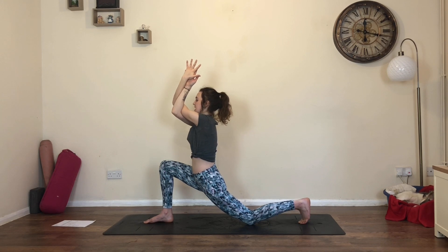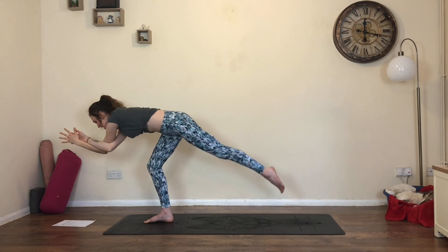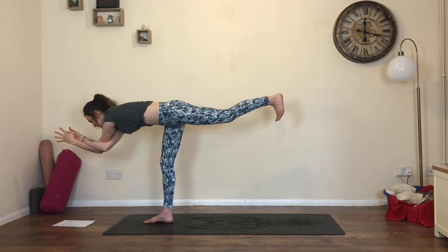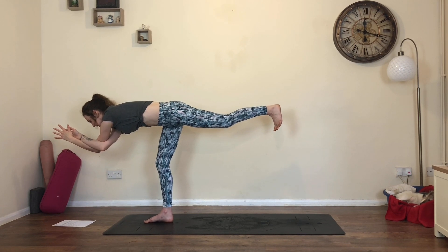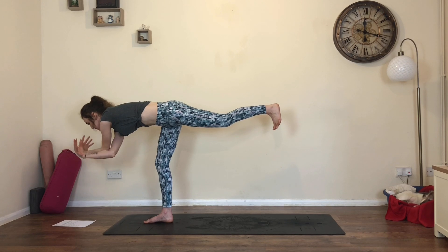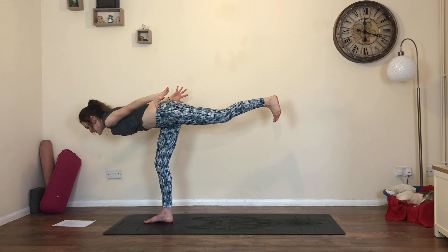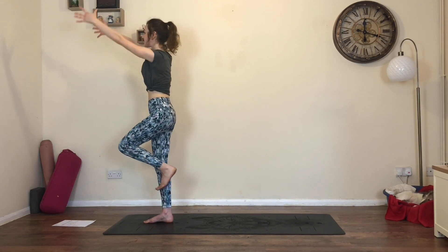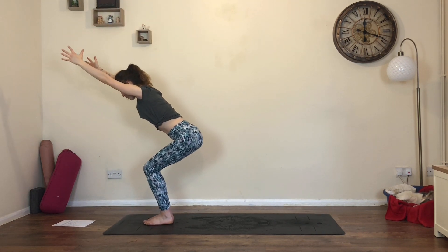From here, inhale, begin to lean forwards, pick up that back knee, keep leaning forwards, and then lift into warrior three, keeping the eagle arms if we can. Draw the elbows forwards, flex through the back foot, little bend in the right knee. Really, really strong. Take an inhale and exhale. Then unravel the arms, inhale, reach the arms back or forwards - your choice. Exhale, settle in. Inhale, draw the left knee into the chest, send the arms to the sky. Exhale, chair pose, feet together, sit the bottom all the way down.